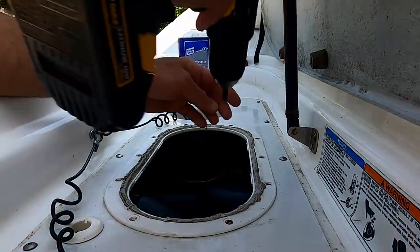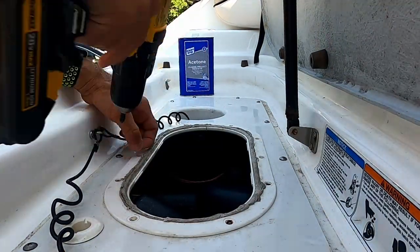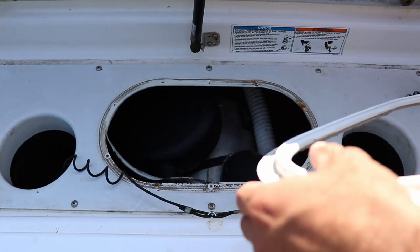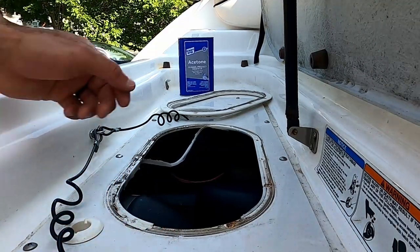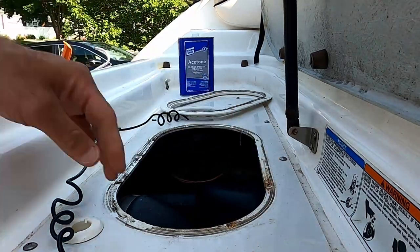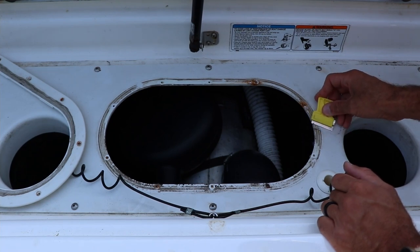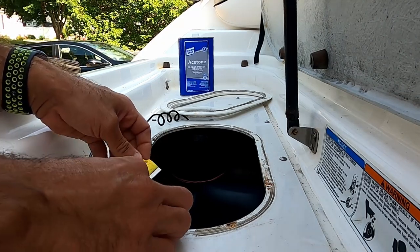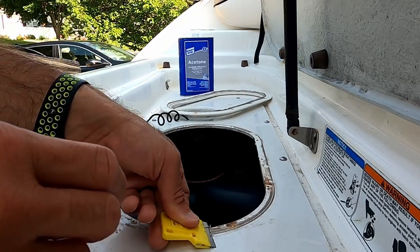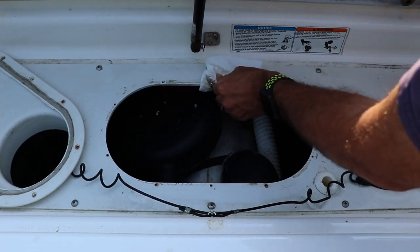Go ahead and grab your screw gun or a Phillips head screwdriver and remove the 10 screws off this top plate. Now grab the plate and lift it up and straight out — it will be secured with some silicone. Try to grab and take off as much of the loose silicone as you can by hand. Once the bulk of it is off, take a razor blade and at a very shallow angle, try to scrape up as much as you can. Don't go in too steep or you'll start grabbing the plastic with the blade and making notches.